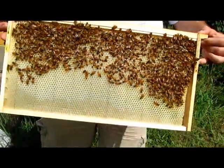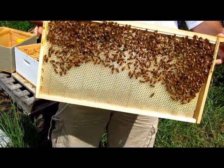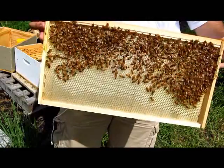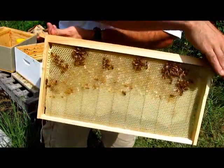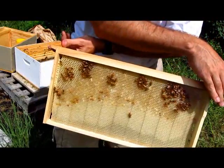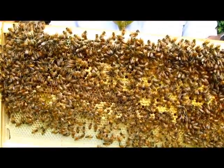I'll bring it out so you can see the whole frame, but this is the second frame. And then this is the back side — they haven't really gotten much on this yet. Okay, we're recording.